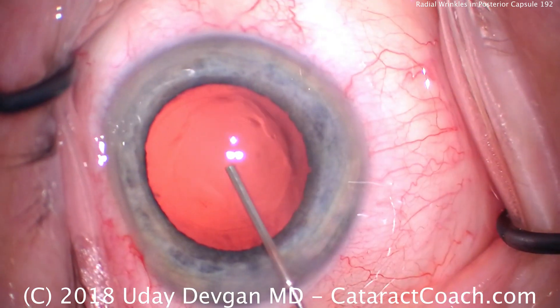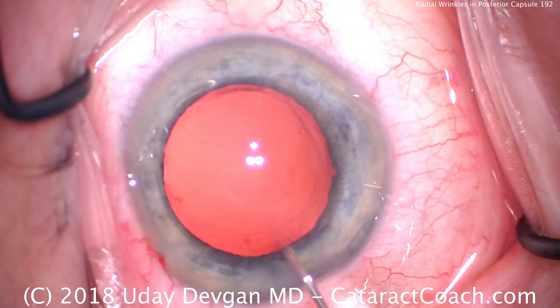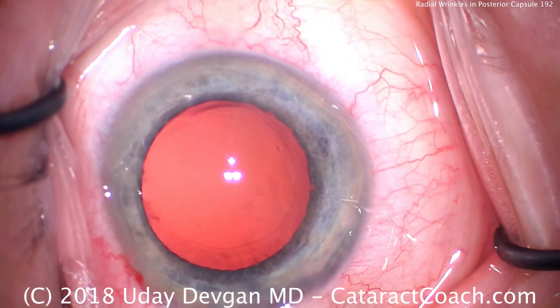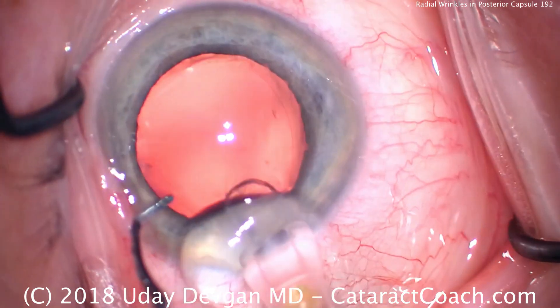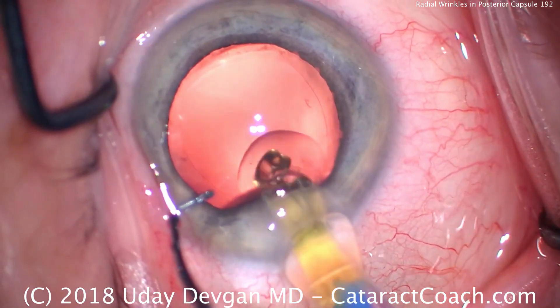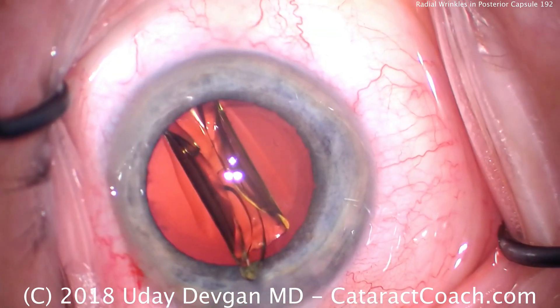That looks great. We're going to continue the rest of the case as usual. Everything else here is pretty routine. I just wanted to show you what it looks like when you inadvertently grab that posterior capsule. When you grab it, the key is to let go immediately. You can come off the pedal, going to position one, and that will release the vacuum.